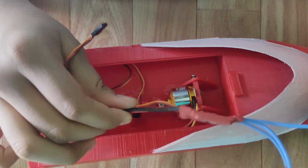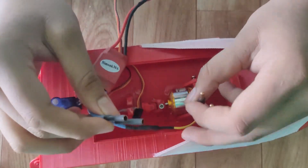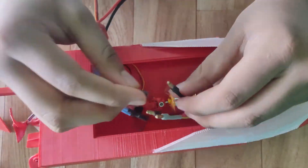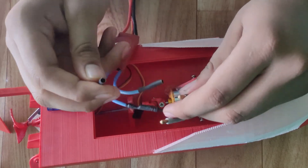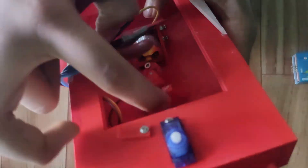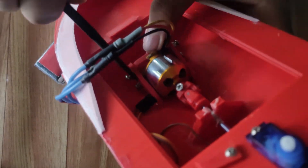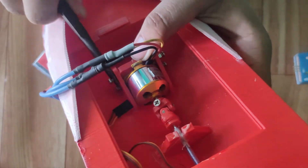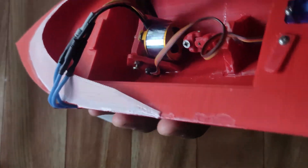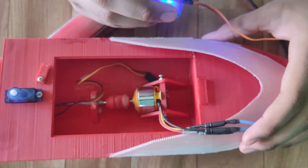Connect everything according to the diagram. Let's check that the ESC and motor are working or not.